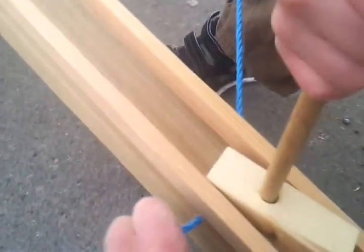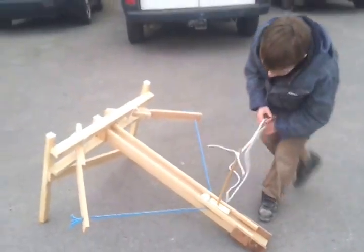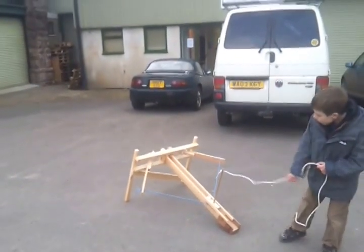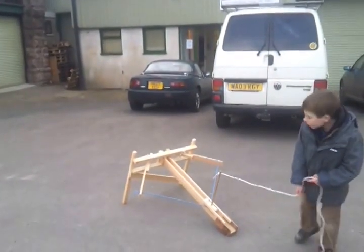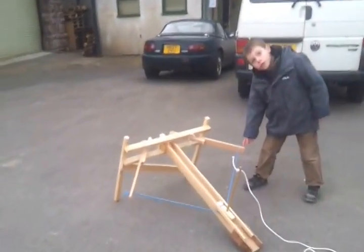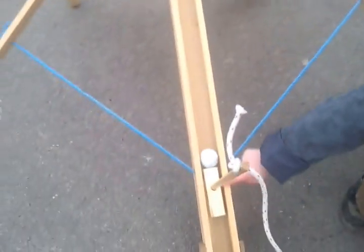All I do is pull it back like that, then put the ball in. You have to pull it up, not down. You can see that these have lots of tension and it's gonna pull this block.